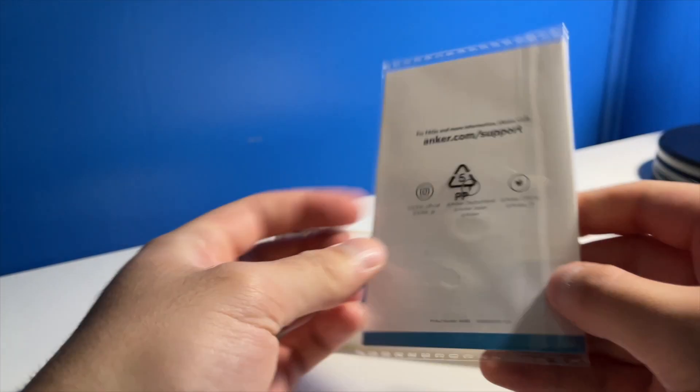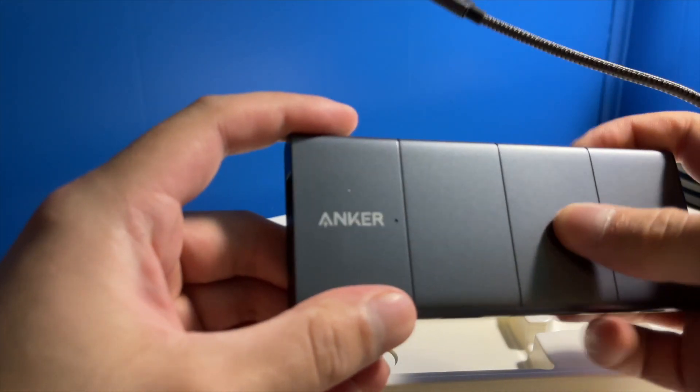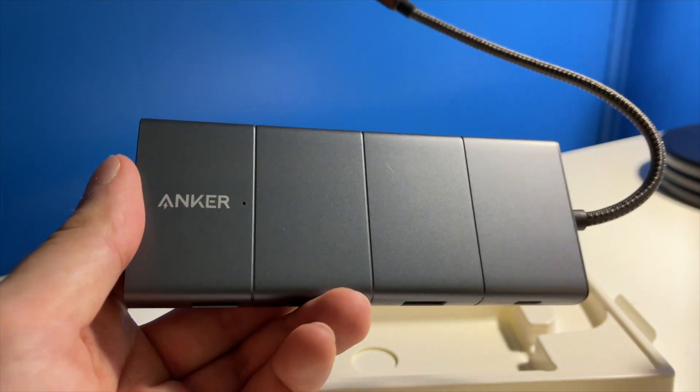First up, just some paperwork, and then we have the actual USB-C hub right here. I gotta say it feels pretty premium so far. I like the design with minimal branding from Anker — I hate when companies put tons of branding across the product.